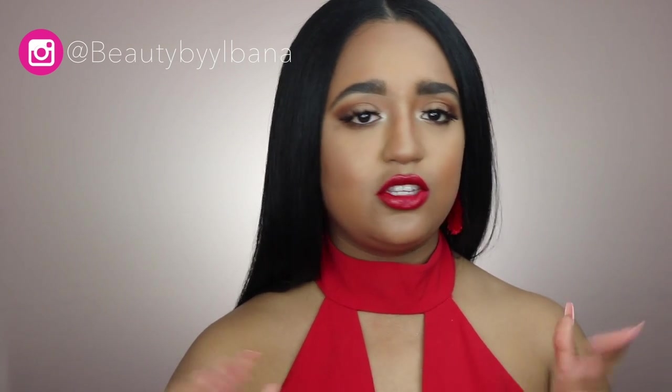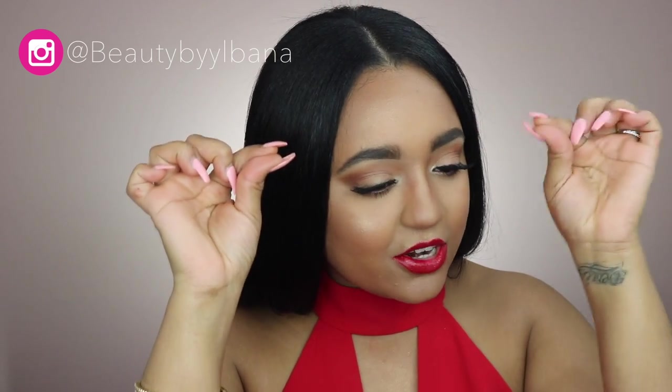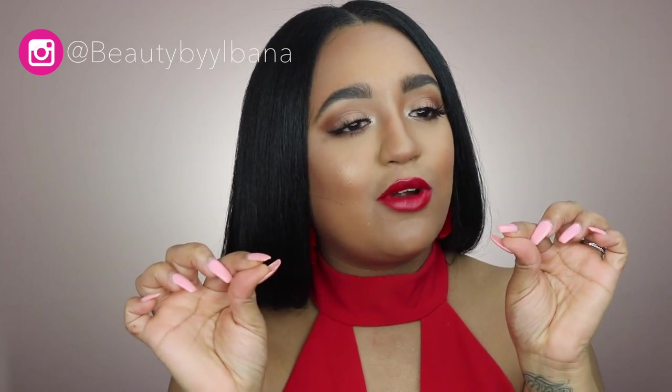Hi guys, welcome back to my channel. My name is Ivana, thank you so much for watching. I upload every single week and my videos consist of beauty videos such as makeup tutorials, reviews, hair tutorials — anything that has to do with beauty. I eat, breathe and sleep makeup. Hit that subscribe button so you don't miss any videos, and join the family — I want to reach 100 subscribers!